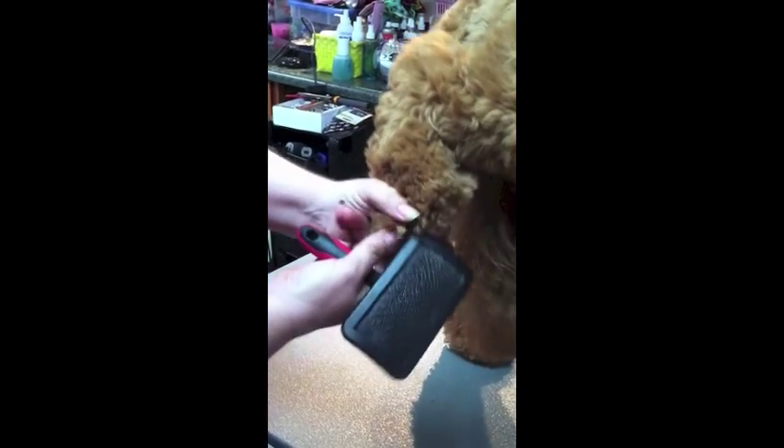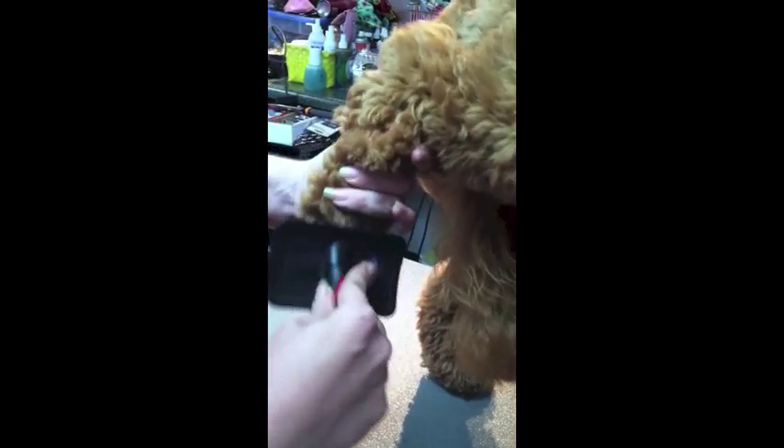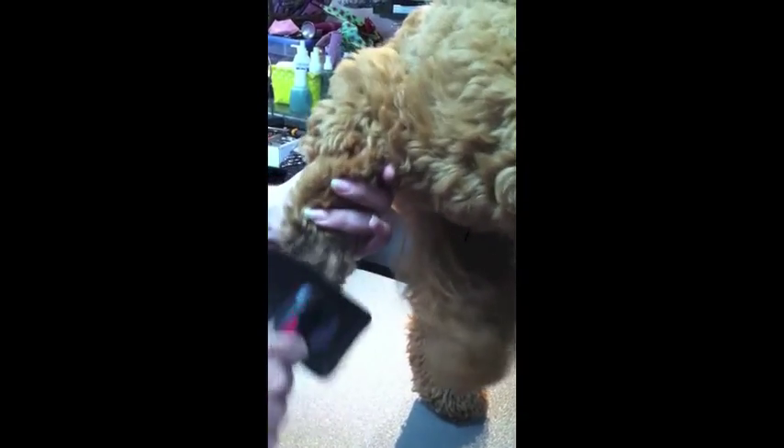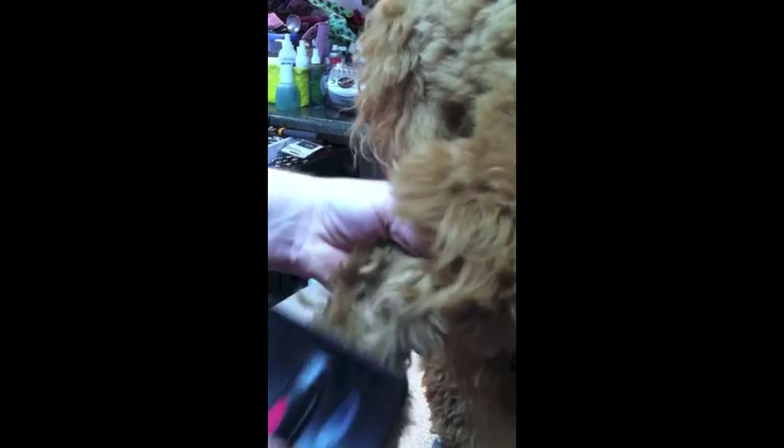You want to start at the bottom and pull all the hair up out of the way, and you want to brush so that you can see a line all the way down to the skin between each layer, and go all the way around their foot. Each time I brush I see a line that's down to the skin, so you make sure you're getting everything. And you just slowly brush it out of your hand and work your way up.